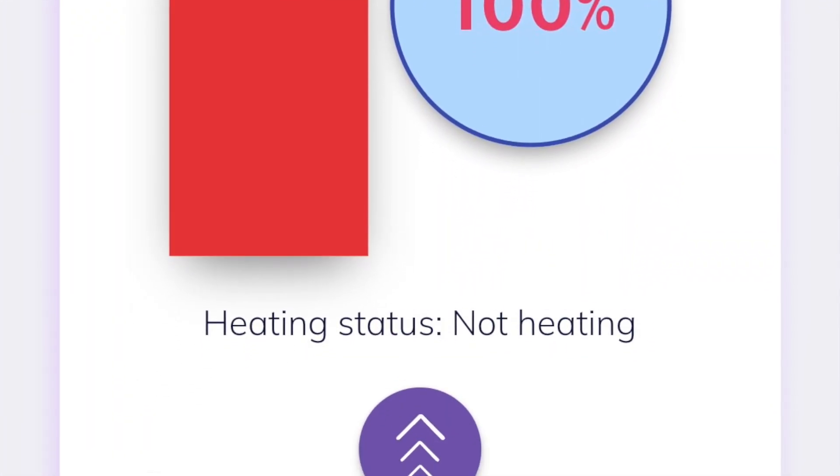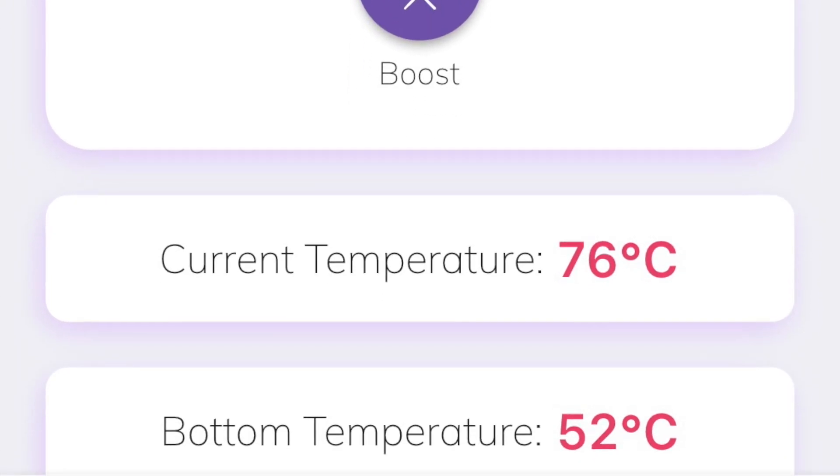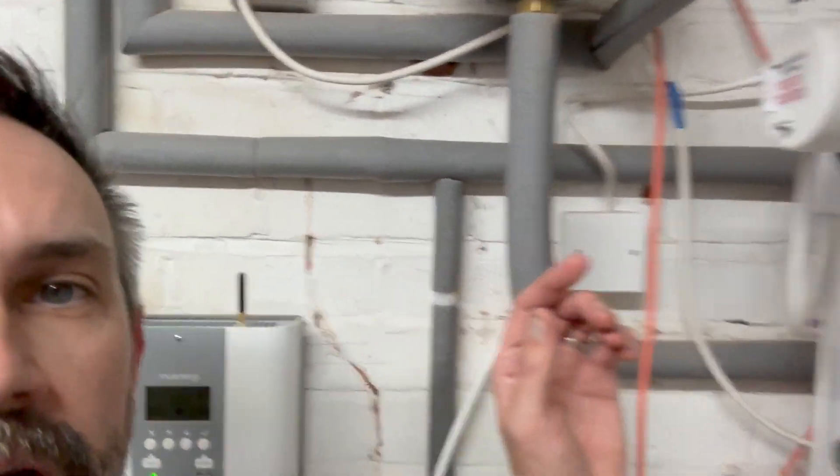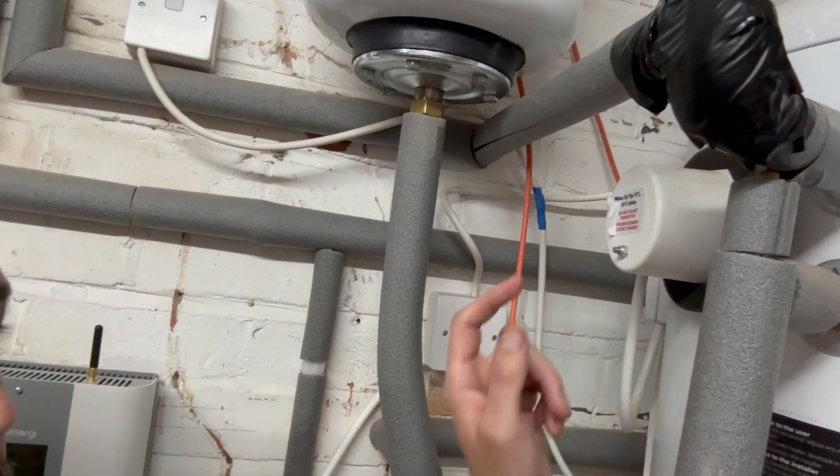One of the problems I've encountered is that in some instances when it's really sunny, it heats the water in the tank to the better part of 75 or 80 degrees, which is way too hot. So I reached out to Mixergy and asked them how I need to deal with that, and they came back to me and said it's just a case of adjusting the safety cutoff in the element.